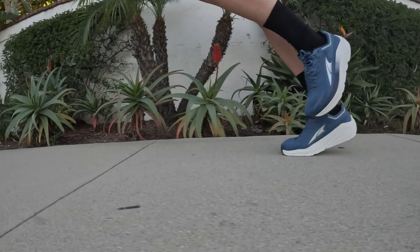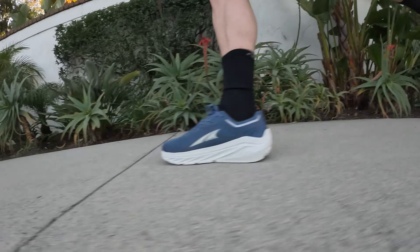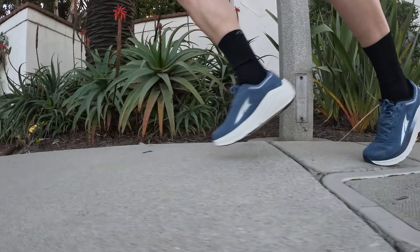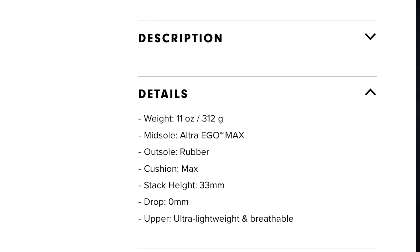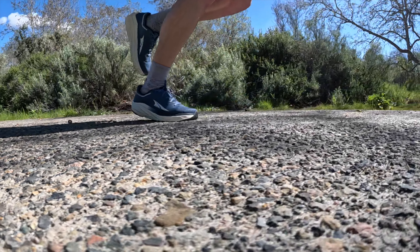Other brands have a lot more accentuated rockers than this one, but I just didn't even feel really any rocker in this shoe at all. The upper is a well-built, hardy, sturdy, breathable material, but it is hardly what they described on their website as an ultra-light upper. This shoe comes in at 11 ounces, but when I was running it actually felt a little heavier, but that's okay.